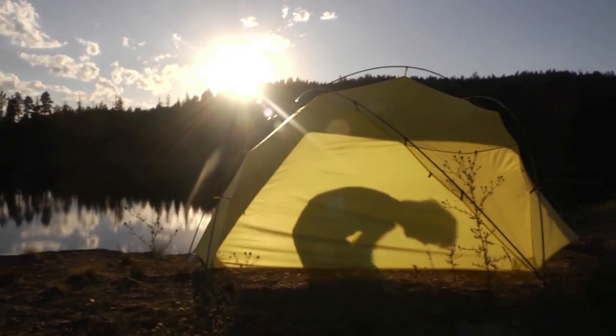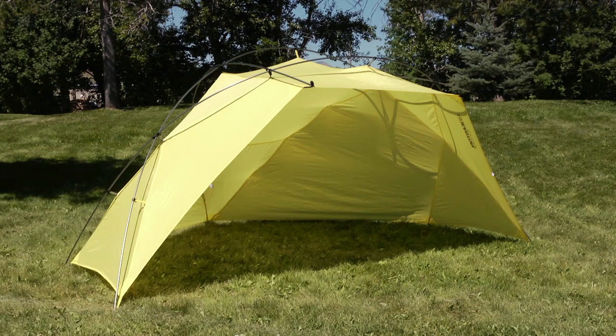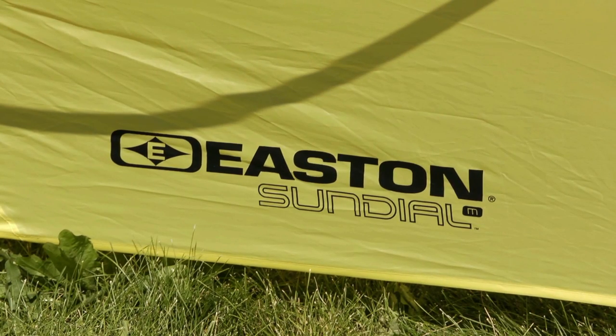Take control of the sun with a lightweight, packable, and convertible Easton Sundial shade shelter. High quality construction and versatile configurations make the Easton Sundial the perfect partner to take shade wherever you go and for every activity.